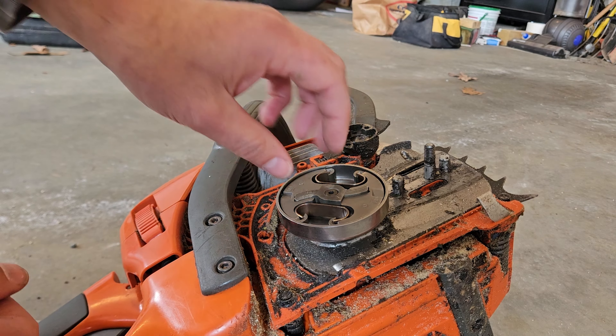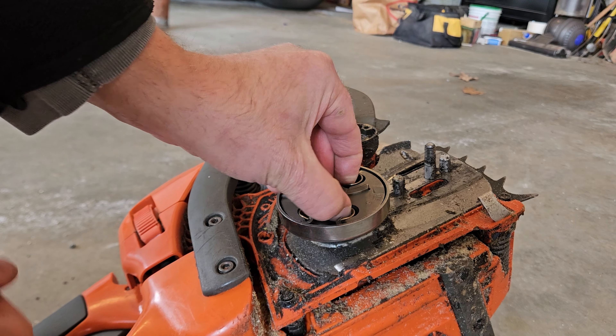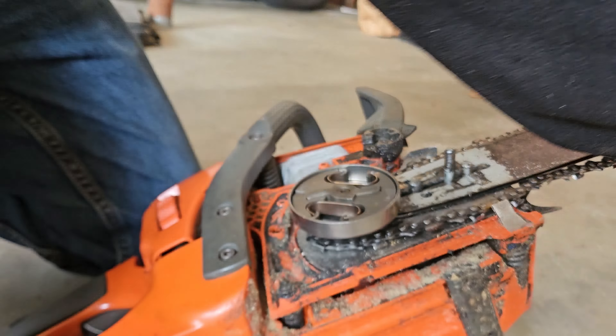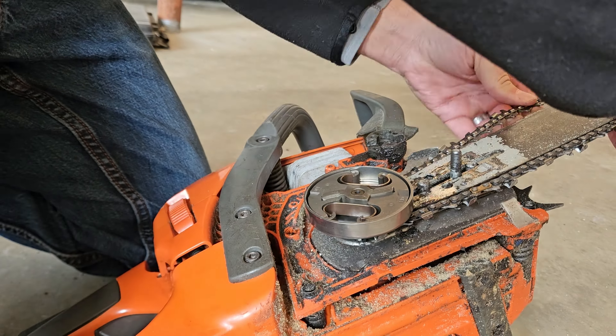Just keep turning it until you get it as tight as you can get it. But don't worry about getting it super tight, because as you use the chainsaw it's going to start to tighten up. Once you do that, put your bar and chain back on and you're done.